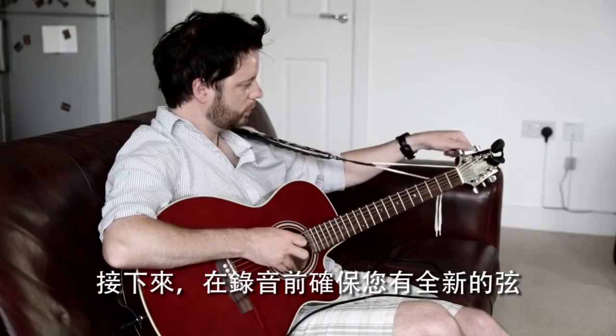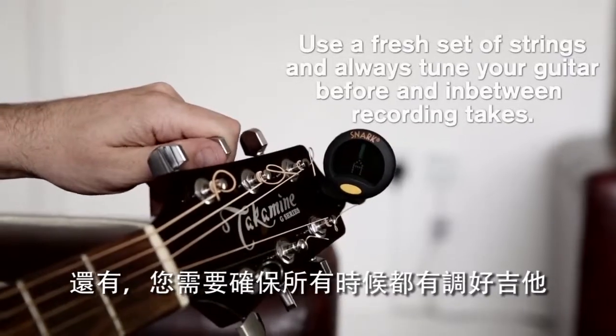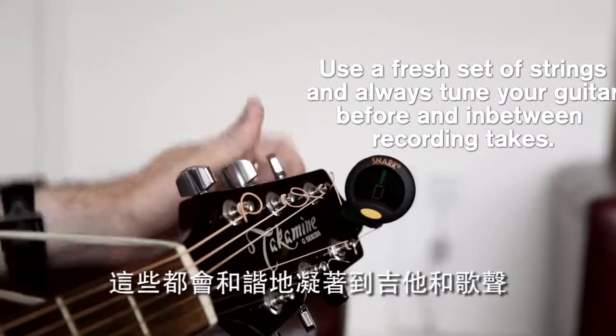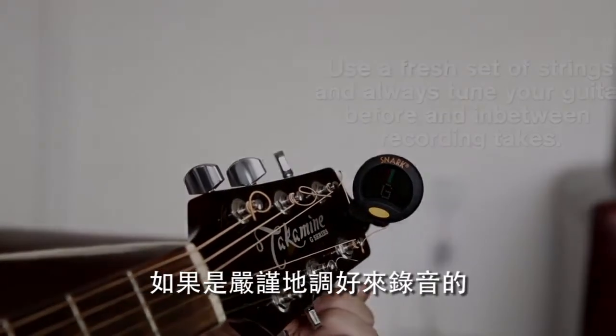Make sure you have a fresh set of strings on before you record — they just sound better. Also, you need to make sure you tune the guitar all the time: before takes, in between takes, all the time. If you want to add MIDI or synth parts to the track at some point later, these will all gel harmoniously to the guitar and vocals if they are recorded strictly in tune.